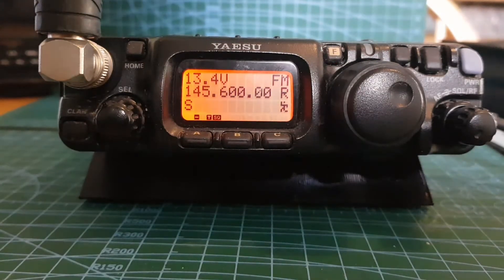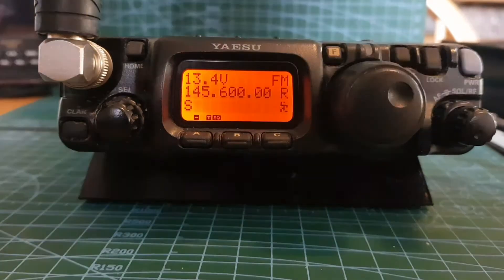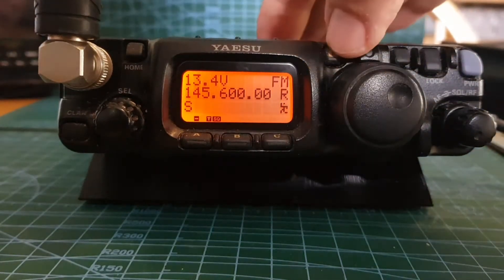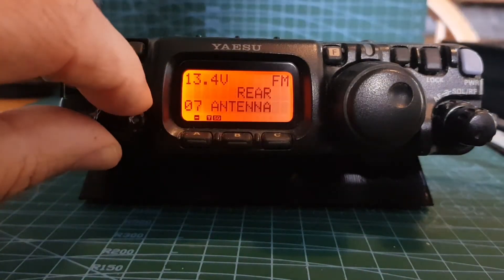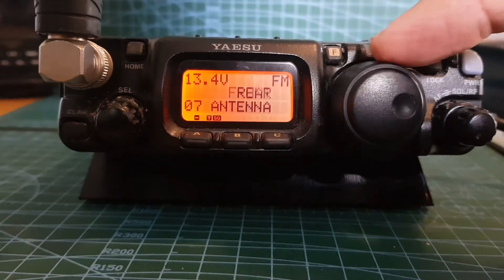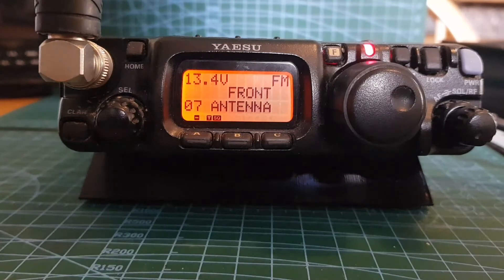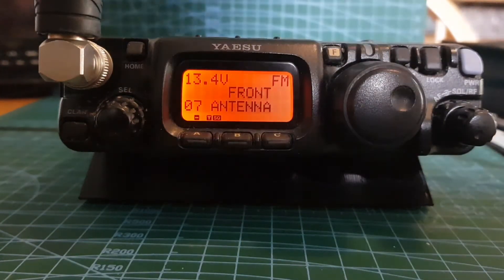It looks like the antenna is not going to make it - we're just on a rubber duck here. We can select the front or back antenna as well if we hold down this button and go to menu number 7. There we can select front or rear antenna. Let's try the front antenna - no, we're not going to make it.